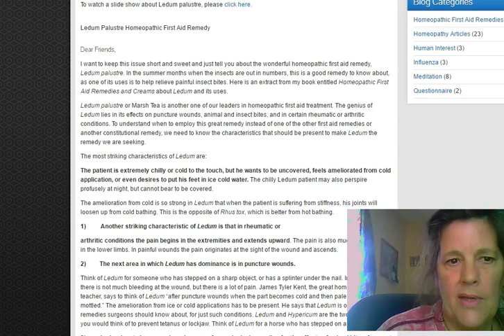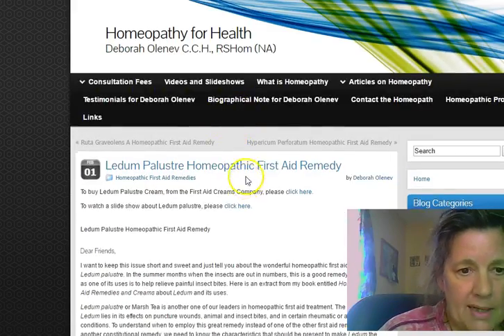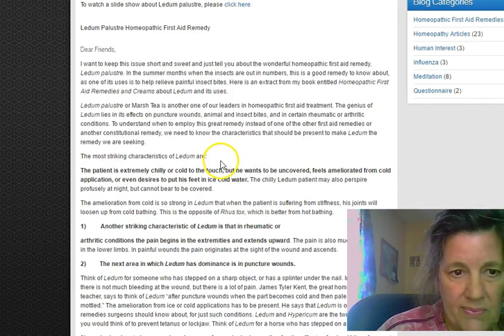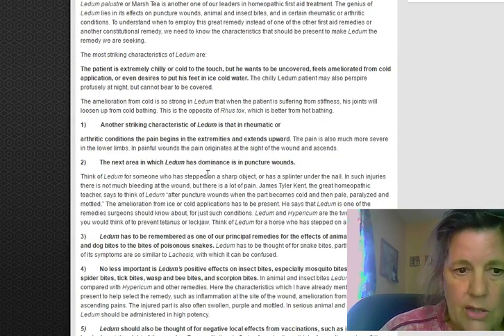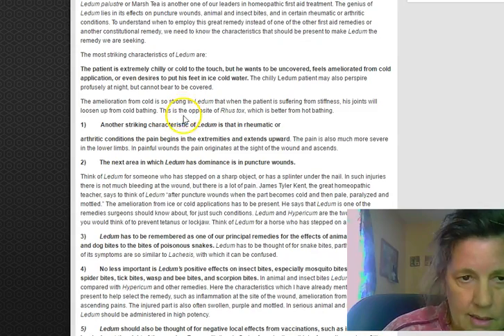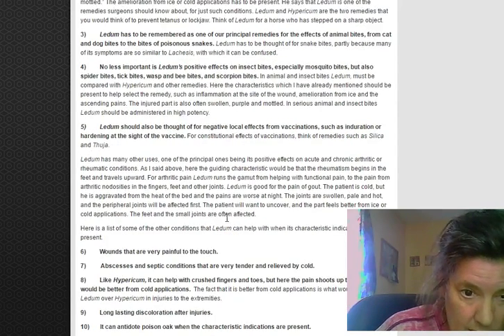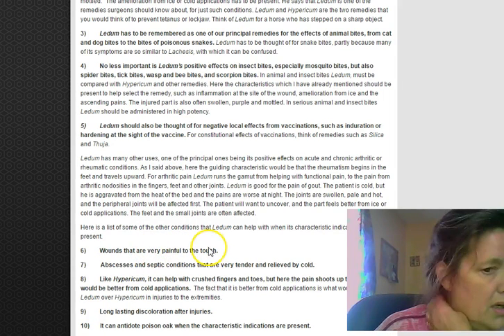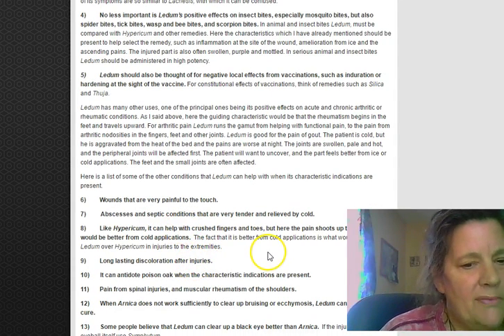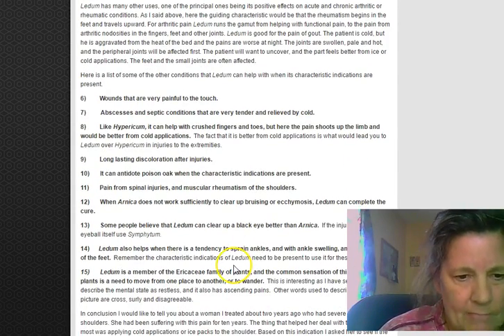Do that for at least three days. On top of that, you're definitely going to give them Ledum palustre — that's for puncture wounds and it's very important. You have to give oregano oil, Apis, and Ledum all at the same time. Give the Ledum at least three times a day, especially if you have an infection, as it will draw out the wound and is good for painful areas.